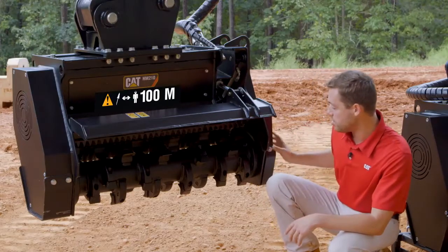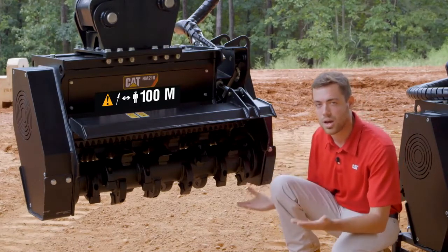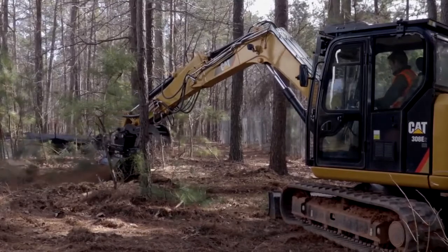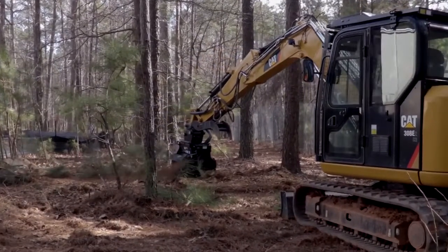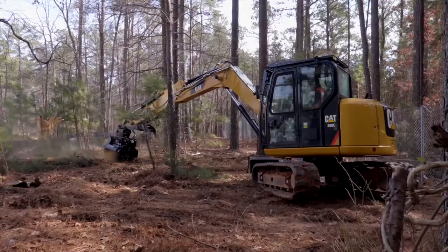Also down here you see bolt-on adjustable skid shoes. These skid shoes are easily replaced when the time comes for service and also serve as the ground engaging point. So rather than grinding your teeth into the ground and wearing them out faster, these skid shoes wear and control that engagement with the ground, increasing the overall life of the tooth and lowering your owning and operating costs.